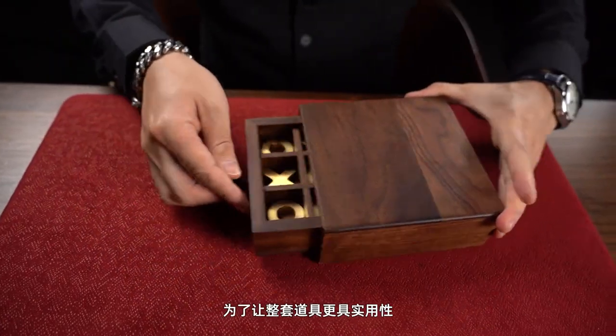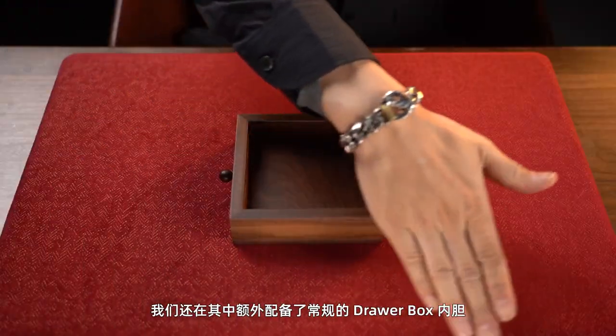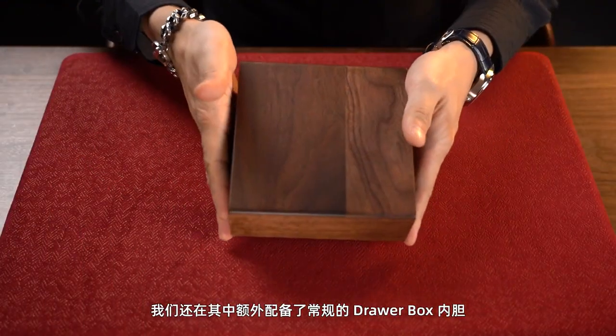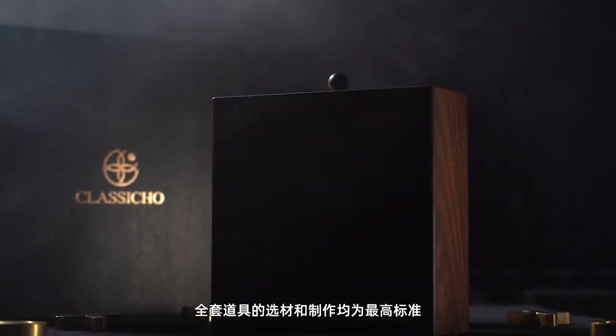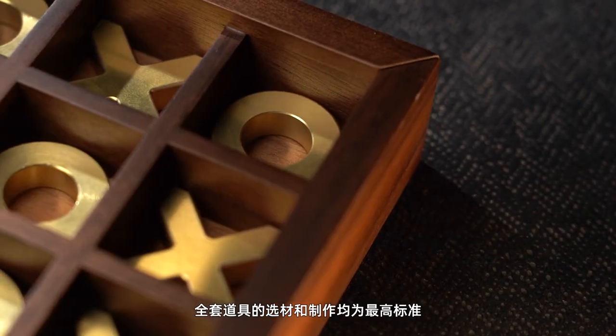In order to make the set more practical, it also includes a conventional drawer box insert, which can be used to perform classic drawer box effects or join your own routines. The materials and crafts of the entire set are all of the highest standards.